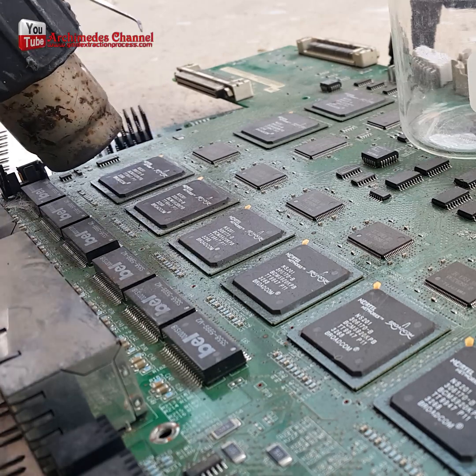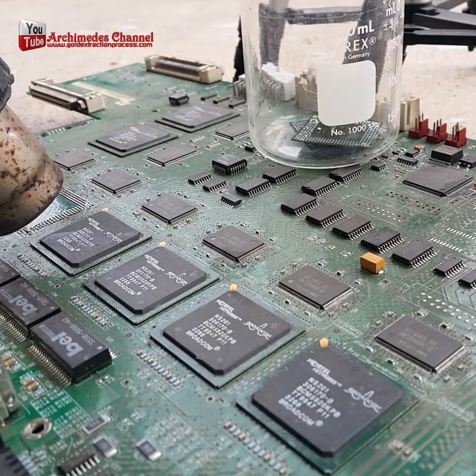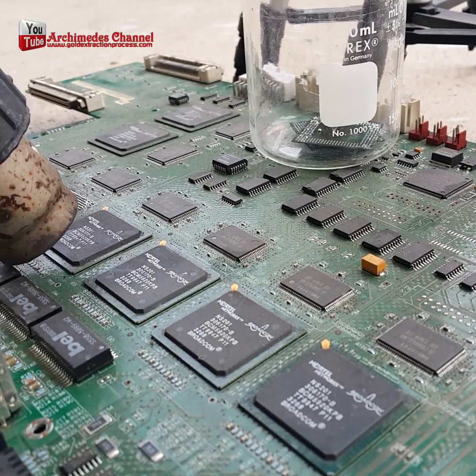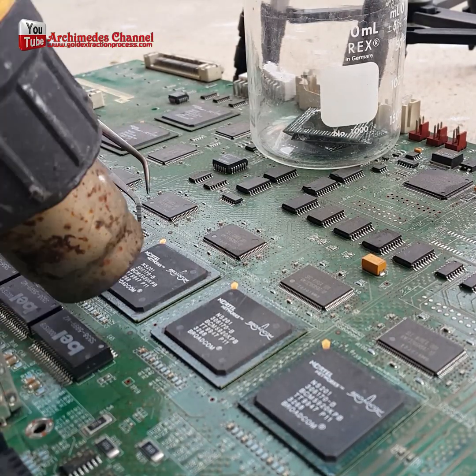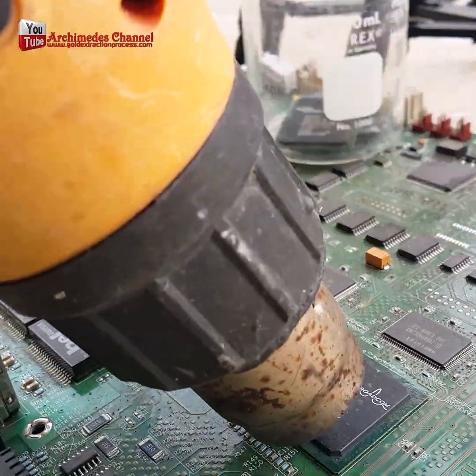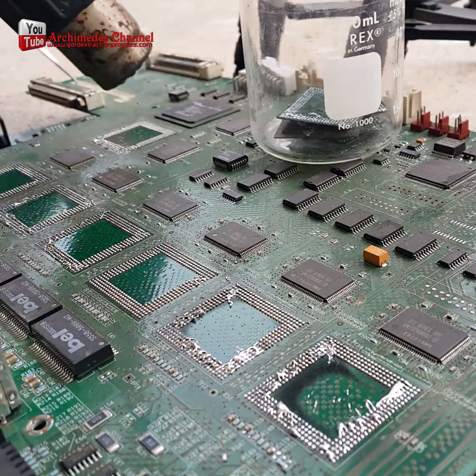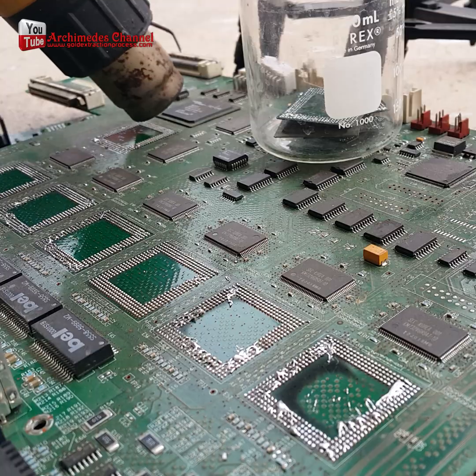Gold recovery from IC chips — how it is done. Separate the IC chip from the circuit board. I used a heat gun to disassemble it. Anyone have a cooler way? Please suggest and comment. In this video we'll be discussing how to recover gold from IC chips.